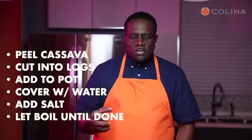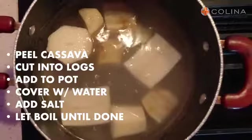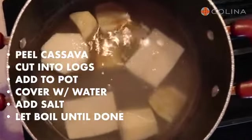So boiled cassava — a very simple bohemian dish. All you're going to do is peel the cassava, cut it into logs, add it to a pot with water, just enough water to cover the cassava, turn the stove on high, and put a little salt.